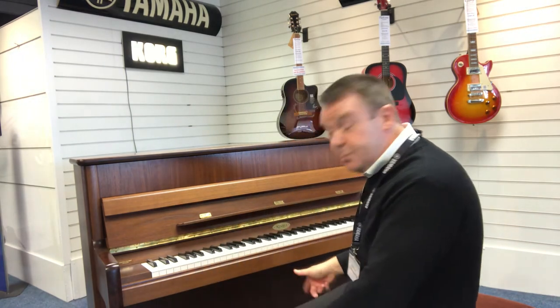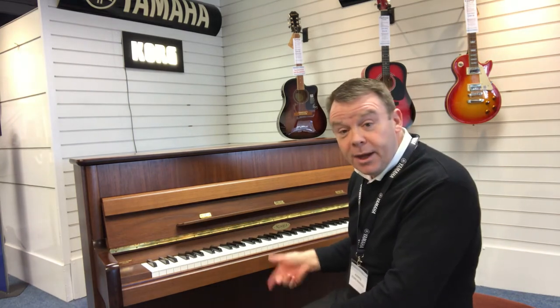And as I say, being a traditional cabinet, it's got this front leg down there, which is a nice feature as well. This model has three pedals, the middle pedal being the practice pedal. I'll tell you a bit about that in a minute.